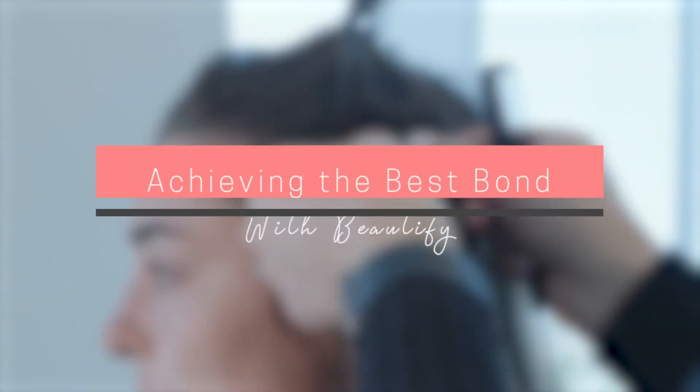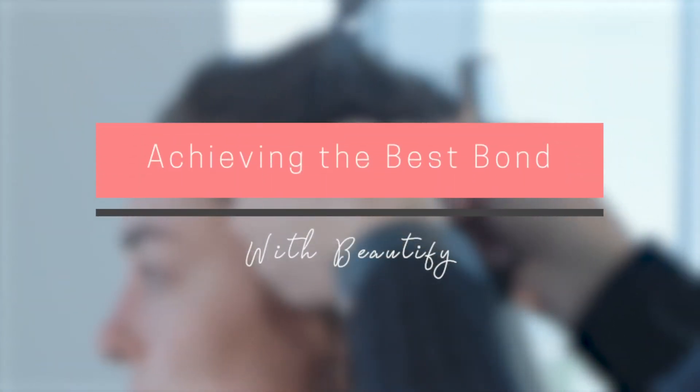Hi, I'm Diane with Beautify. Today we're welcoming you to the Beautify Bond. This is the way to ensure the best results with new tape-in clients. First, sit down with the client and enjoy a thorough consultation to determine what is the right tape for them.